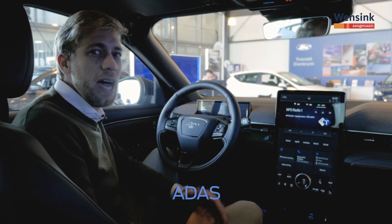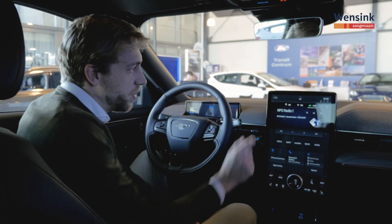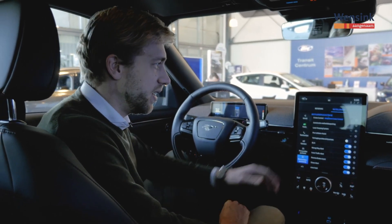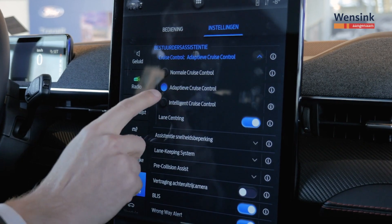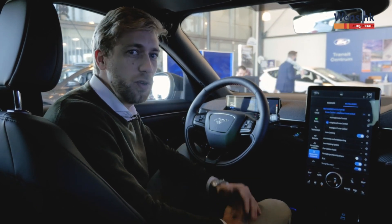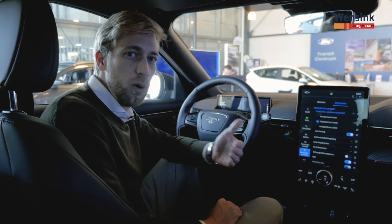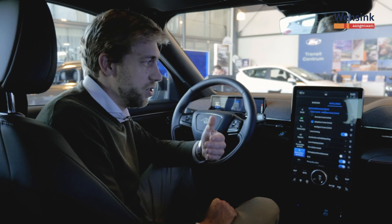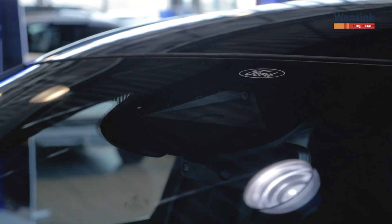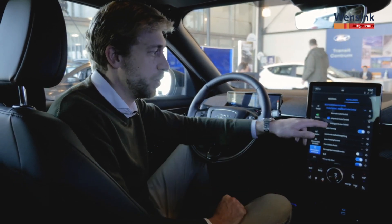De auto is uitgerust met een heel aantal hulpsystemen, ook wel ADAS: Advanced Driver Assist Systems. De instellingen pas je aan via auto-instellingen en dan het kopje bestuurdersassistentie. Onder aanvullende instellingen zie je alle hulpsystemen. Als eerste staat er de cruise control. Je kan kiezen uit een normale cruise control, de adaptieve cruise control die met behulp van radar in de voorbumper zelf afstand houdt tot de auto voor je, en de intelligente cruise control die ook via de camera achter de spiegel verkeersborden leest en op basis daarvan zelf de snelheid aanpast. Wil je dat niet, laat hem dan op adaptief staan. Je kan ook de lane centering aanzetten, zodat de auto actief zichzelf midden op de rijstrook houdt tijdens gebruik van de cruise control.